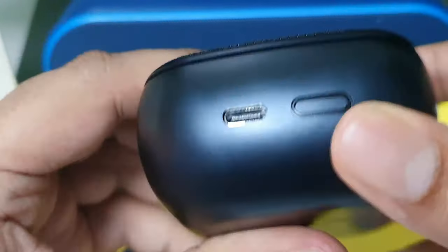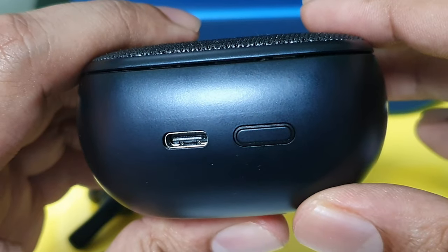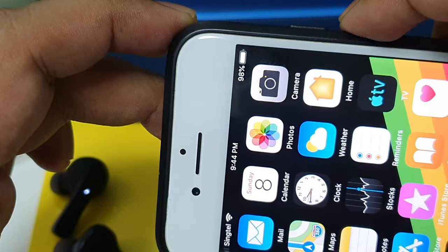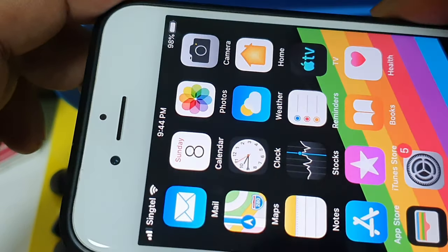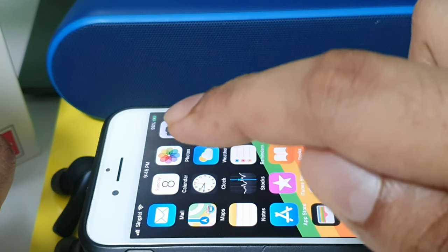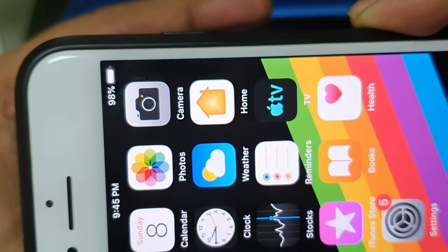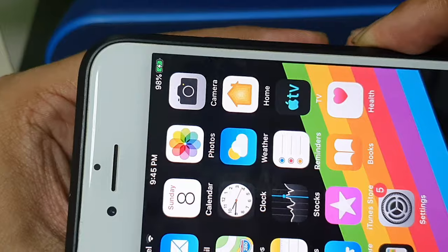Let me turn on the wireless charging on this case to charge my iPhone. Double tap to turn on the wireless feature, then place the phone bottom-side up. You can see my iPhone is at 98%. Now I'll place the iPhone on the case — you can see it changed from white to green, indicating it's being charged. When I remove it, charging stops; bring it back and charging resumes. This is one of the coolest features of this case.